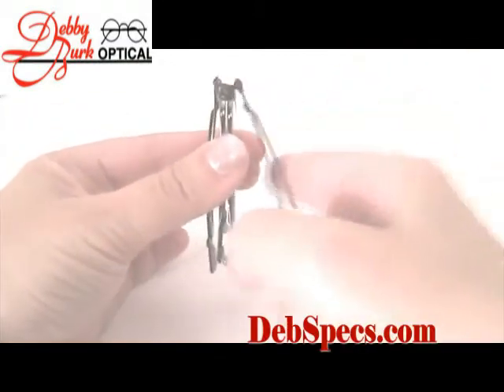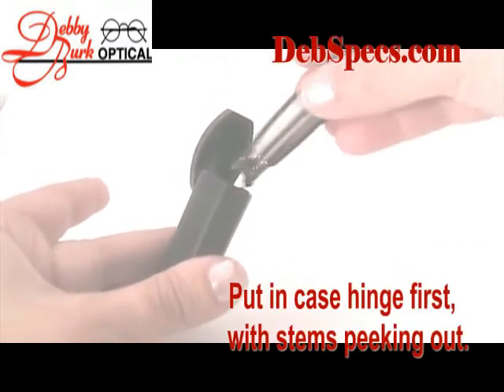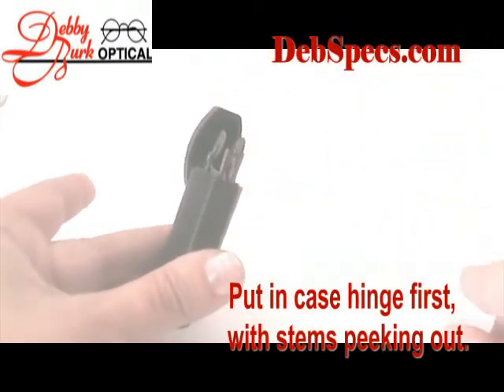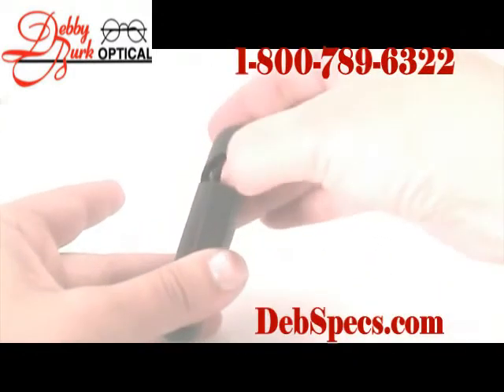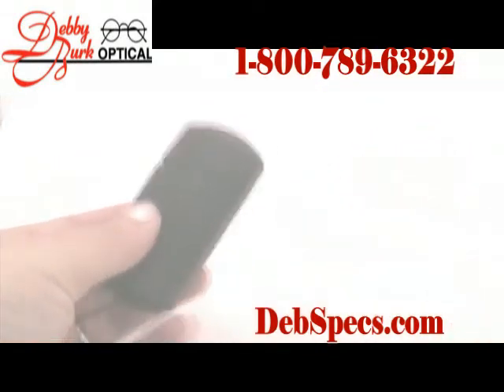Remember, the trick to these glasses is that the arms fold to the outside of the lenses. To get them into the case, push the glasses in hinge first, so that the stems are poking up on the outside.